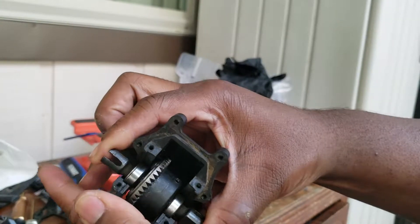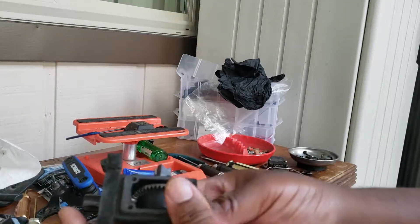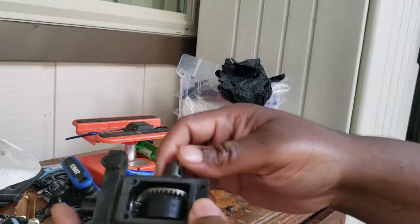This is for my front diff, and you can see the diff gear here.